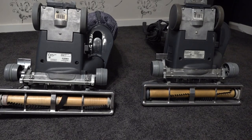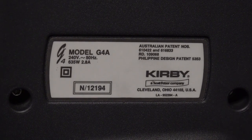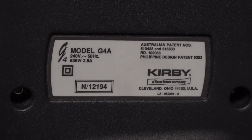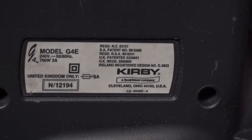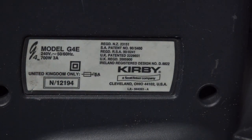Here they both are upside down. Zooming in on the one on the left, you can see this one has a 635-watt motor and 2.8 amps. Kirby dropped the motor from 700 watts to 635 for some unknown reason. Zooming in on my original G4, it has a 700-watt motor and 3 amps — that's 0.2 amps more and 65 watts more than what they dropped it down to.